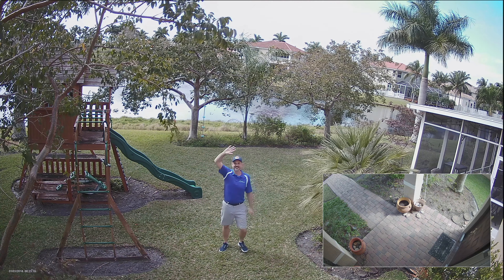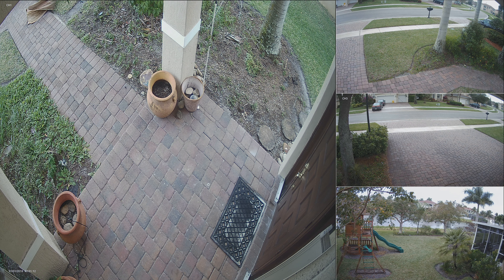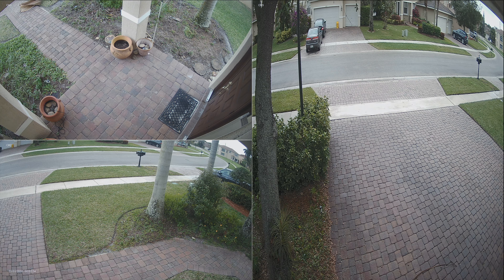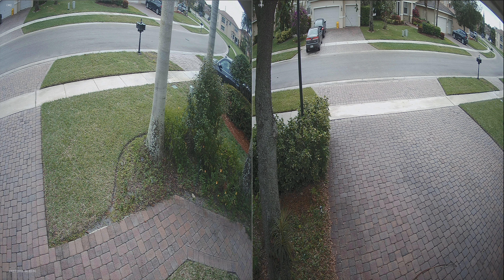To show you the rest, I am going to use still screenshots instead of live video. Here is an alternate 4 camera display with one large video on the left and 3 small on the right. Here is the 3 camera display. Here is the 2 camera display with top-bottom layout. Here is the 2 camera display with left-right layout.